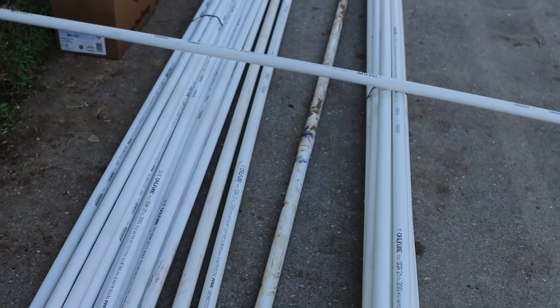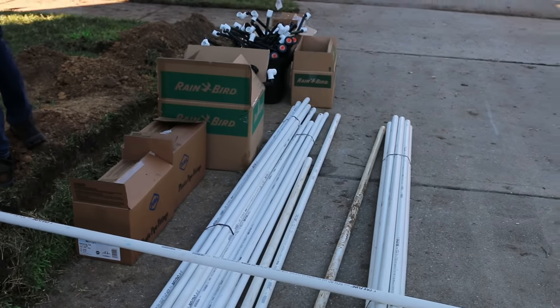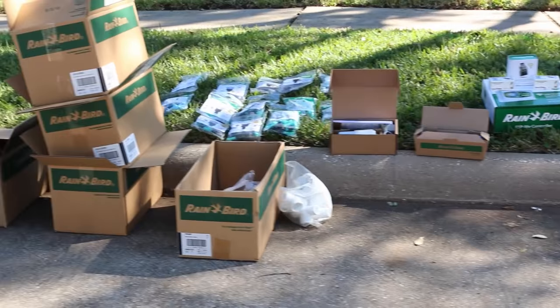The installation we're recording today is happening in Texas. Here we use Schedule 40 PVC pipe for the main lines and Class 200 after the valves. Your area may require different materials, so check with your local authorities to make sure you're using the recommended materials for your area.